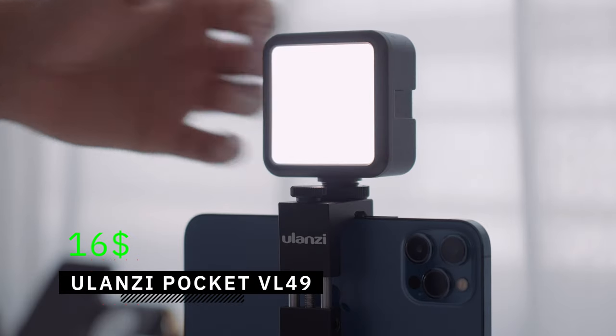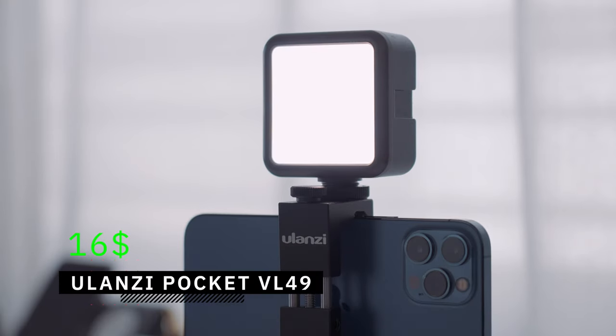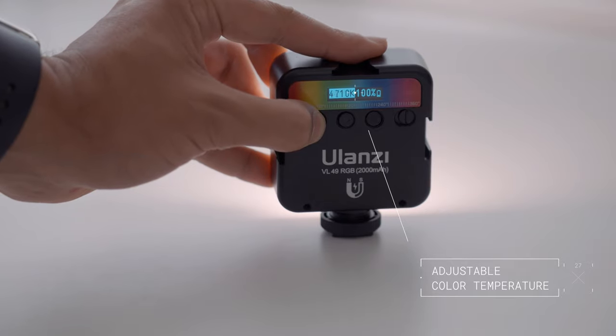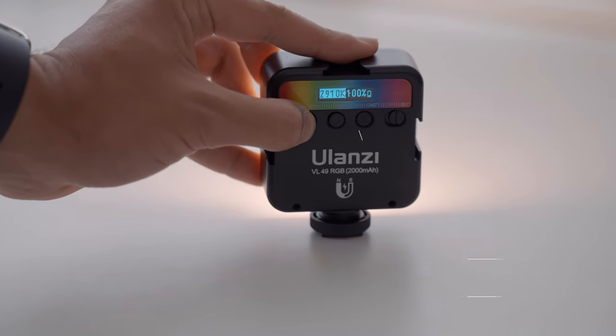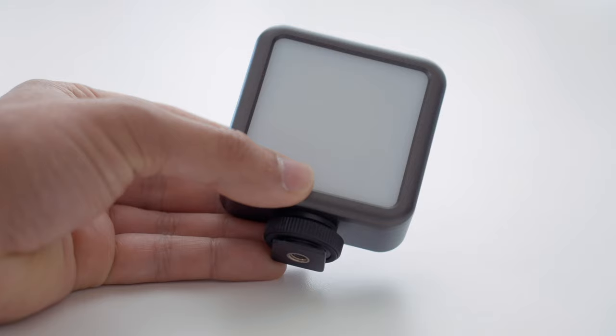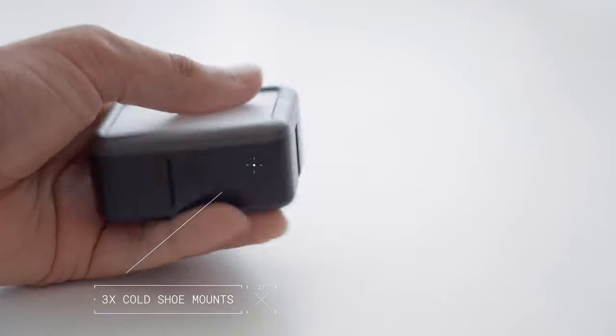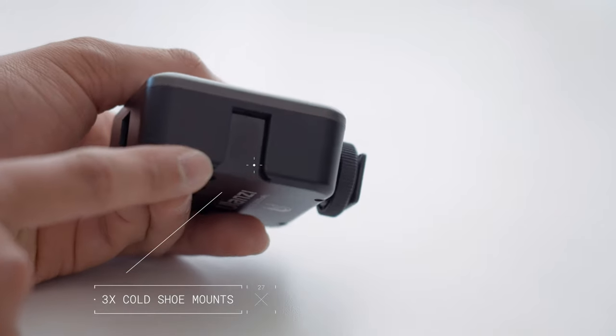The light I'm using is the Pocket VL49 LED light by Ulanzi, which costs $16. It produces a nice soft light and you can control the intensity. You can change the color temperature, making it more bluish around 5,600 Kelvin, or orange at around 3,200 Kelvin. The Pocket LED light comes with three cold shoe mounts that allow you to add even more accessories.